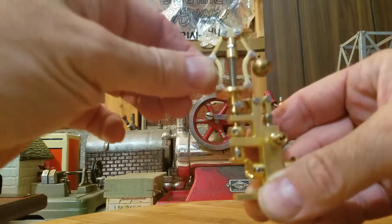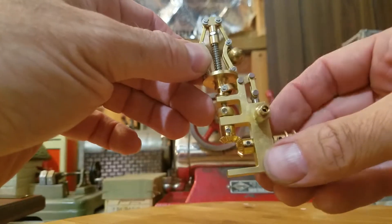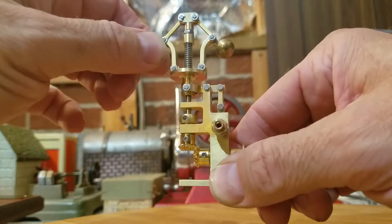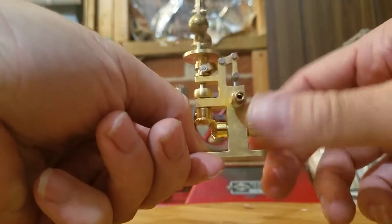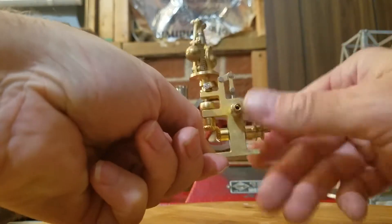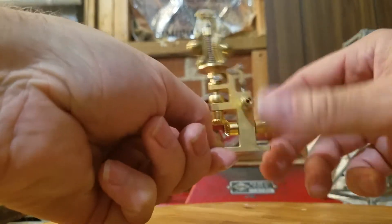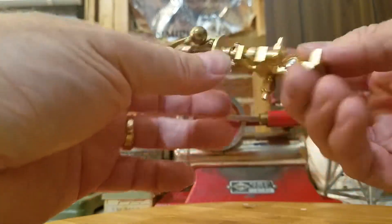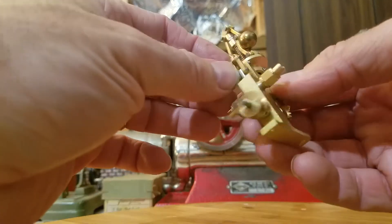So you can see the action on that. And then at the same time, this goes down to close off the flow. Pretty neat little governor. Now I just got to find me an engine to hook this up to and test it out. All in all, the quality is pretty good.